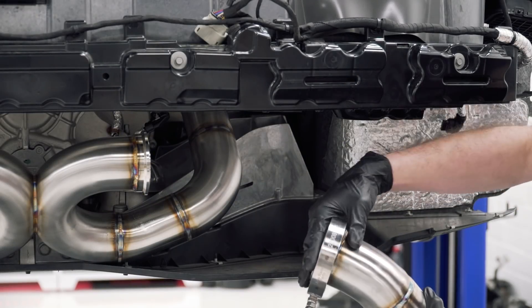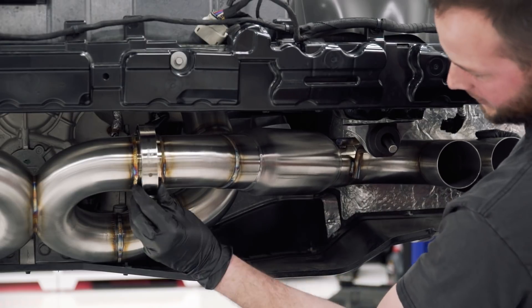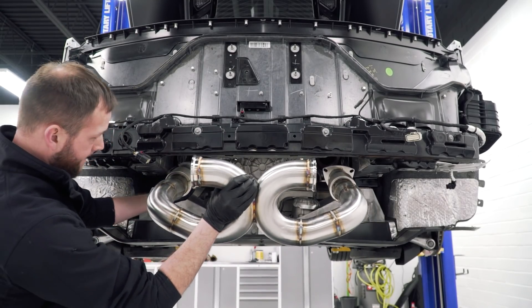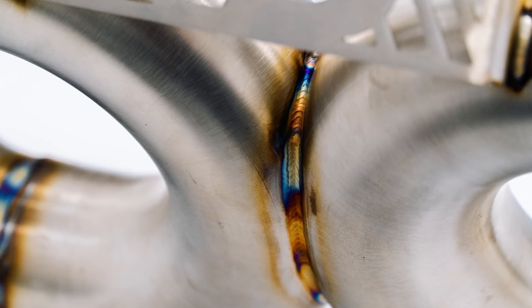Something else to note on this system is we use V-bands everywhere. There's no slip fits — everything is meant to fit correctly the first time. The X-pipe area where these two join together is another interesting piece. As you can see, ours is super clean on the inside. We do back purge welding on this, and as expected, top quality.